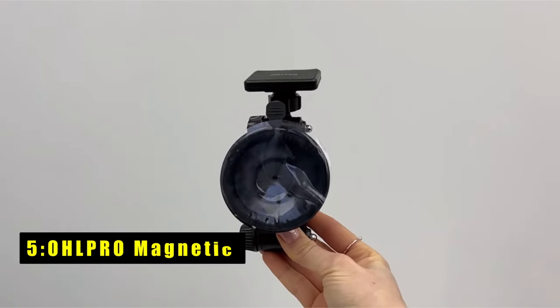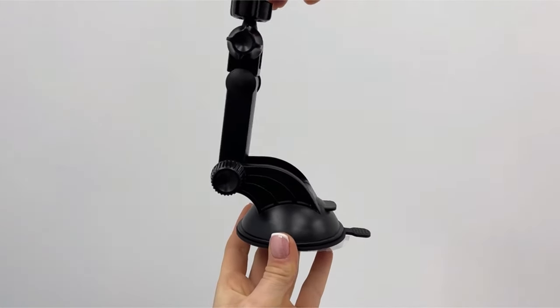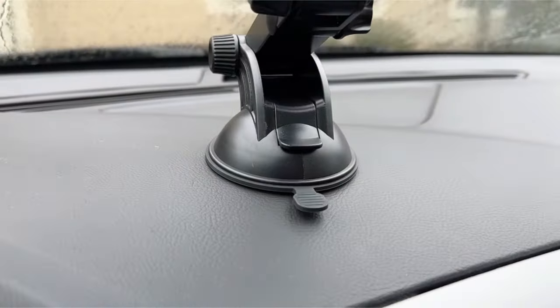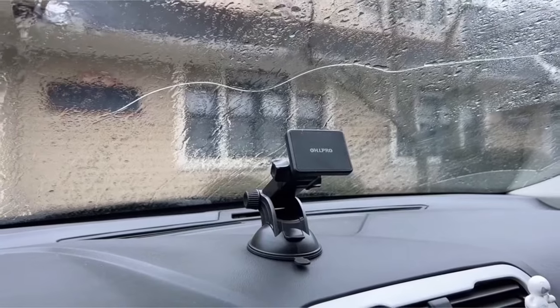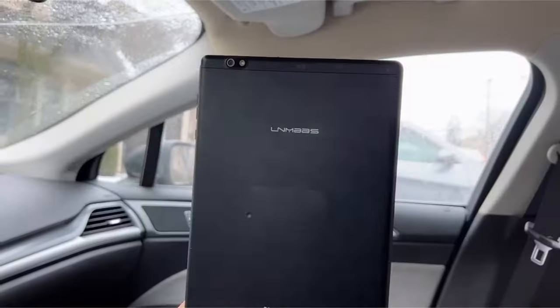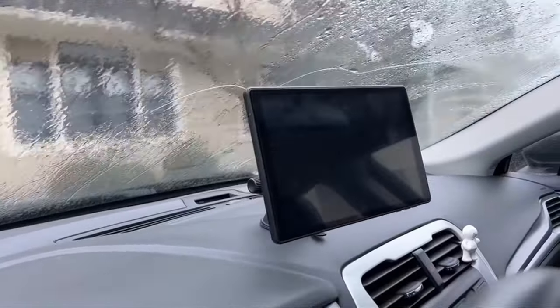At number 5 is the OHLPRO Magnetic. The OHLPRO Magnetic Car Tablet Holder offers robust magnetic suction with 6-in-52 magnets, capable of carrying up to 8 kg, ensuring your tablet stays securely in place even on rough roads. Its universal compatibility makes it suitable for all tablets and smartphones, including iPads, Samsung Tabs, Fire Tablets, and Kindles. Note that a metal plate must be glued to your device when using it.